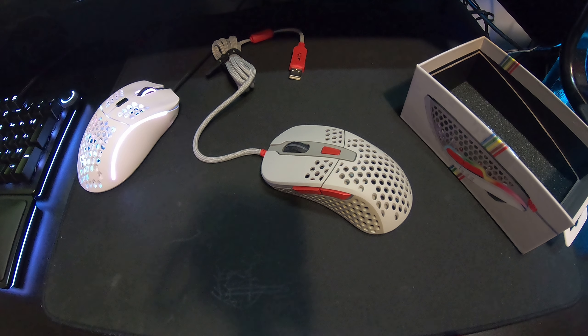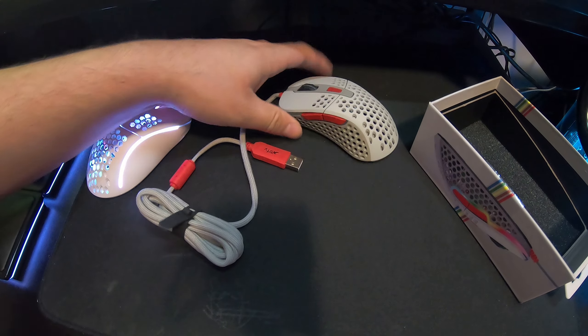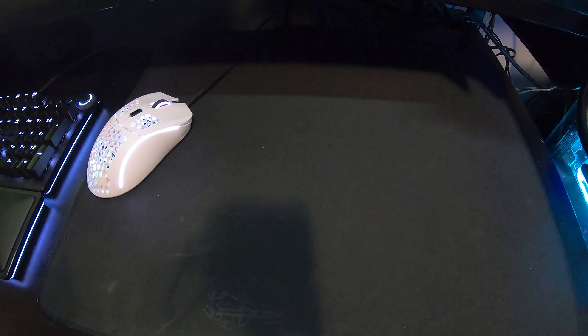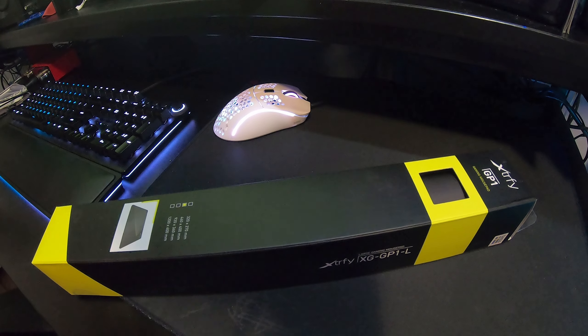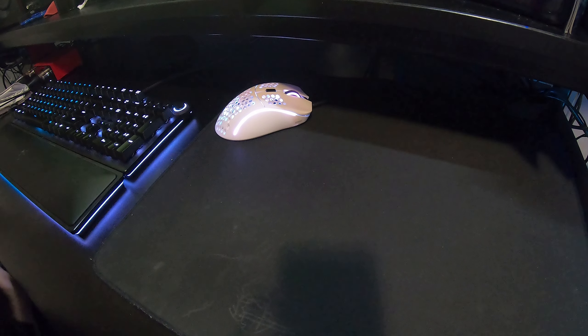We're going to stand by and plug this in, but before we do that — I did not damage the mouse. Bloopers right there! So let's put this to the side and do the unboxing of the mouse pad.